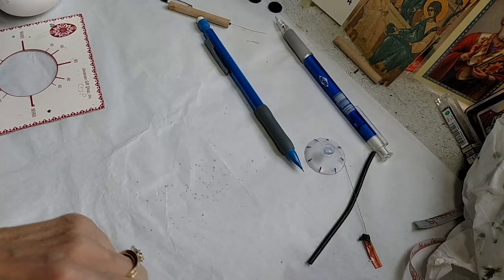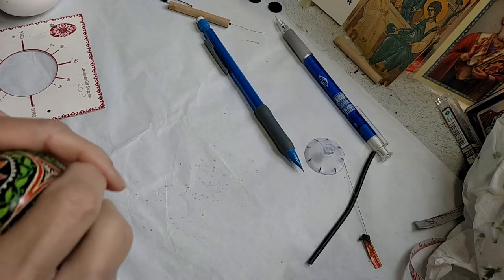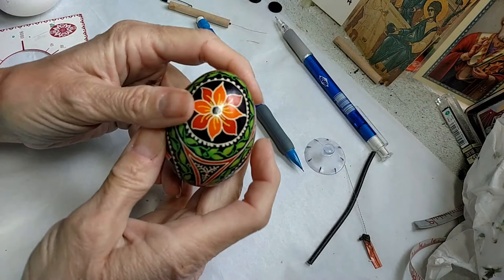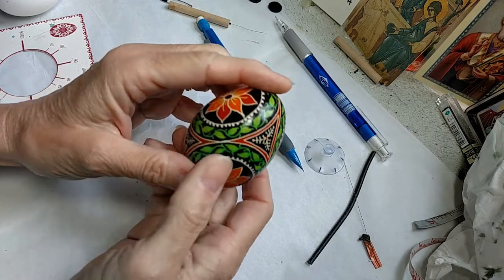Hello everyone, Crystal Putoff here. Today I am going to demonstrate how to do the division for an egg that looks like this.